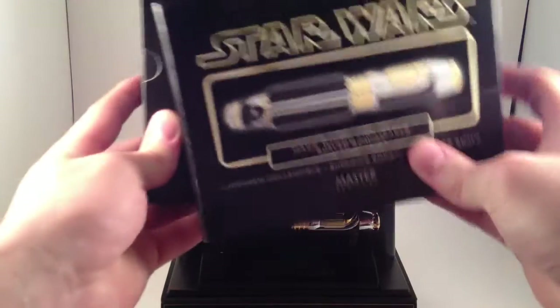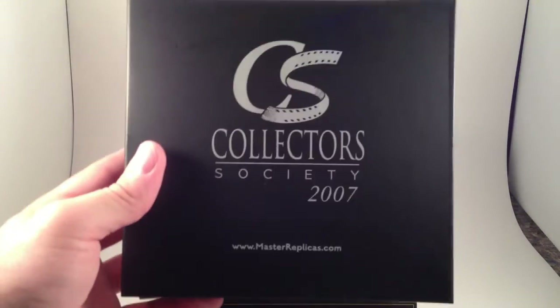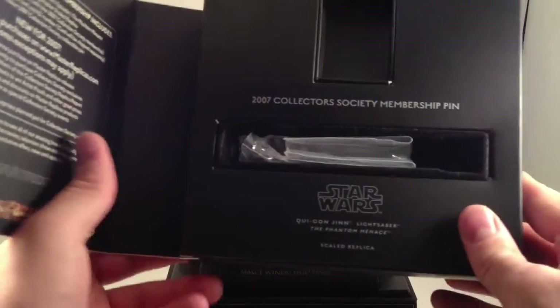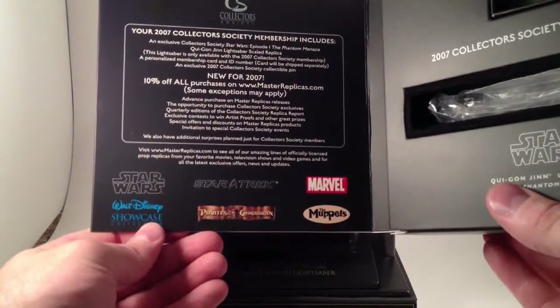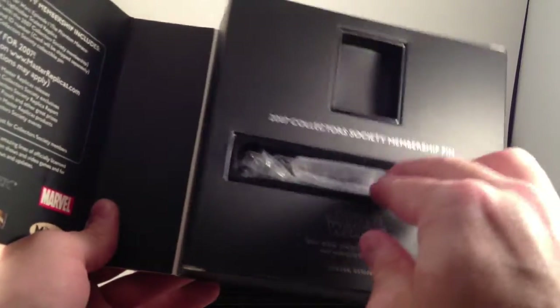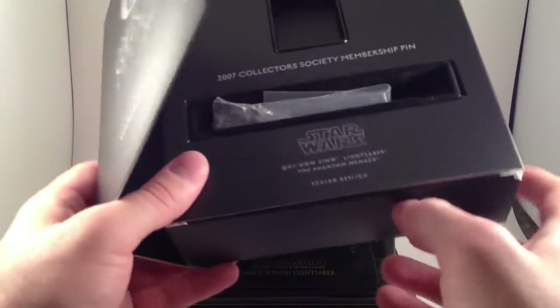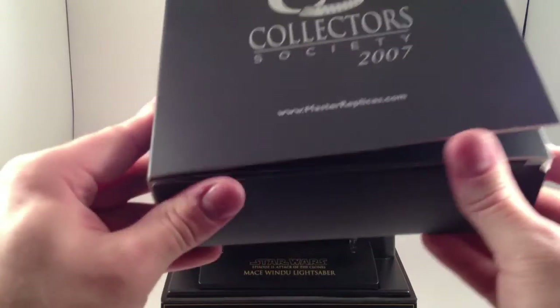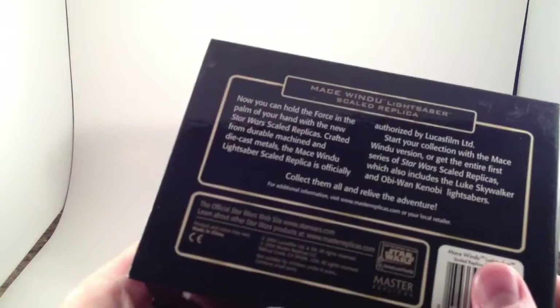This box is bigger — it's got a sleeve. Inside you can see 'Collector's Society 2007.' There was a special membership pin that I don't know where it is — I don't care. The Collector's Society box notably doesn't have a bio for the Qui-Gon Jinn lightsaber. It came wrapped in a plastic bag, and the tray for the stand was in there. It was a cool looking box, although ultimately less useful because it didn't have a picture nor a bio of the character in question.